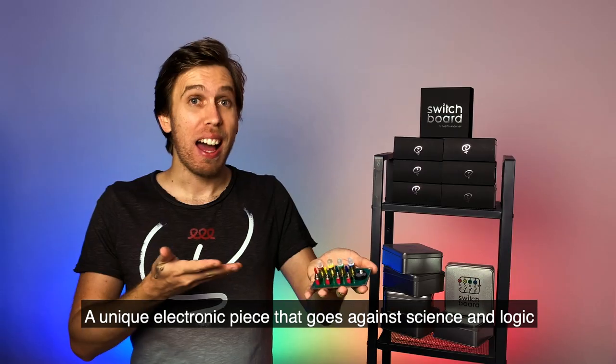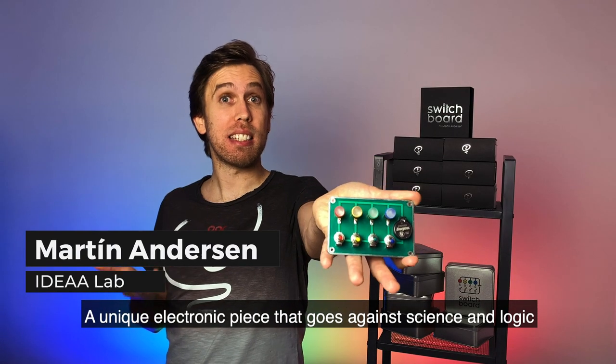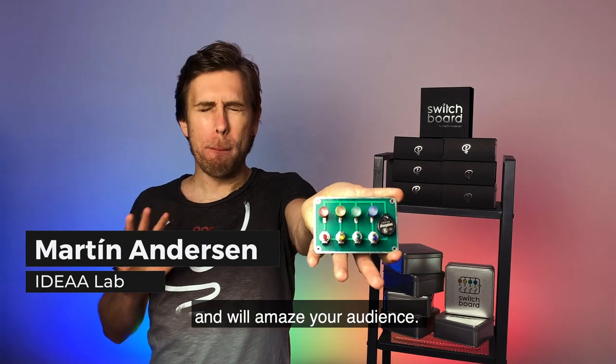This is Switchboard, a unique electronic piece that goes against science and logic and will amaze your audience.